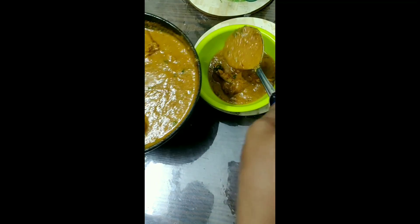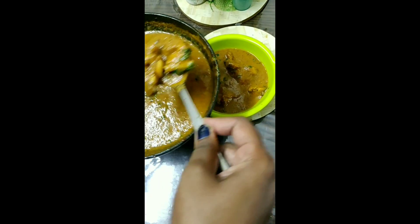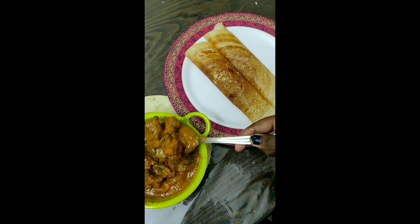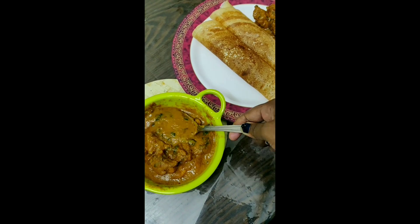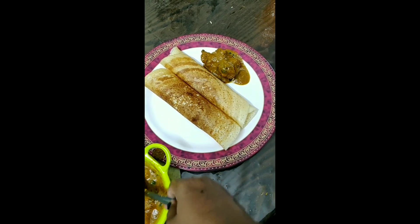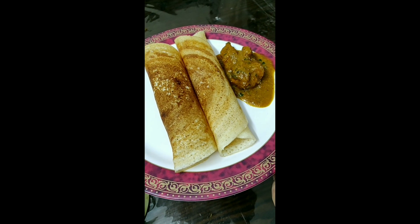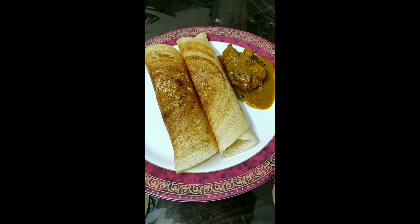You can eat it with chapati, idiyappam, and even rice. It has a lot of taste. This gravy is very tasty and amazing. You can use bone-less pieces as well. Take care, bye-bye from Monica.